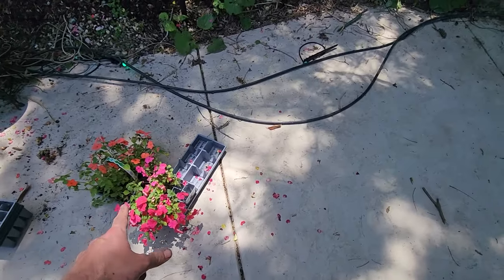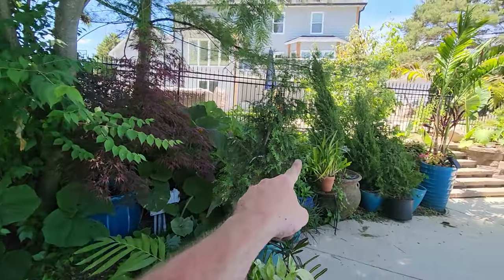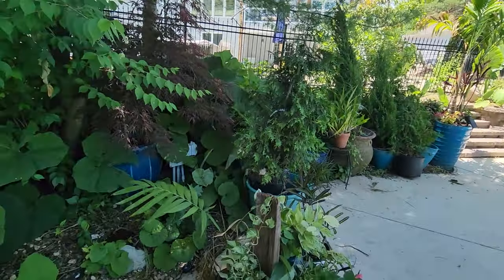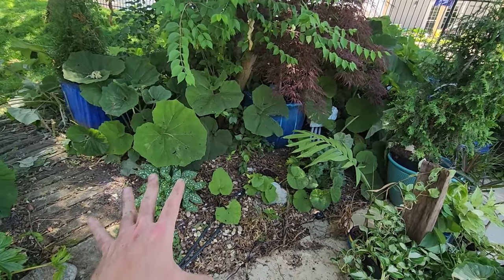I was hoping to have enough to do underneath the mimosa tree and up the hillside, but there's no way. I think I have enough to at least get this area done.